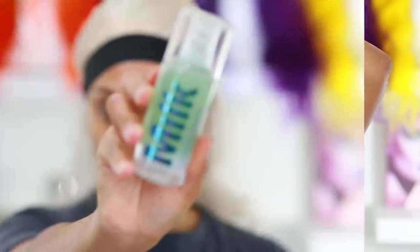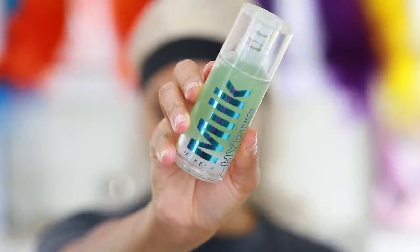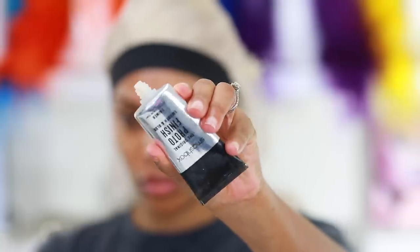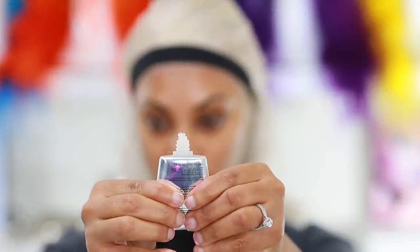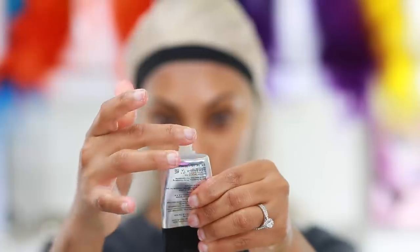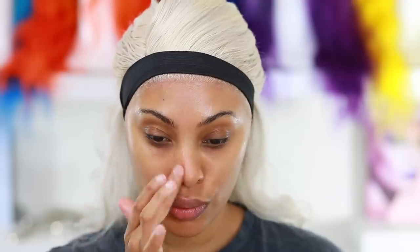Now I'm moving on to makeup because with this hair we need a full glam — we gotta beat this face. I'm going in with my favorite primers. First is the Milk Hydro Grip primer, then the Smashbox Photo Finish primer — I use two primers. The Milk primer ensures my makeup lasts all day long, and the Smashbox I use mainly on my nose area because I have a bit of texture and visible pores there — it just smooths everything out.